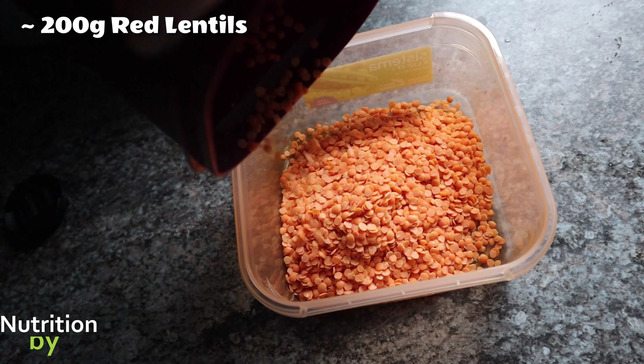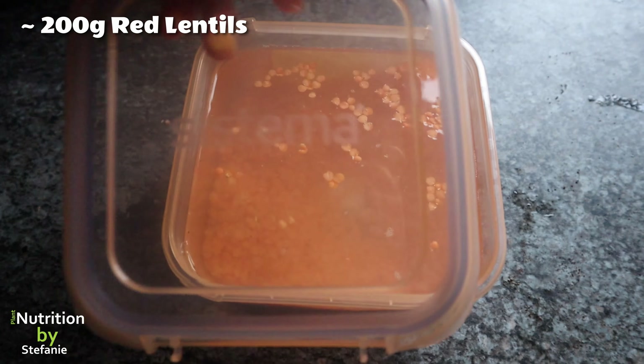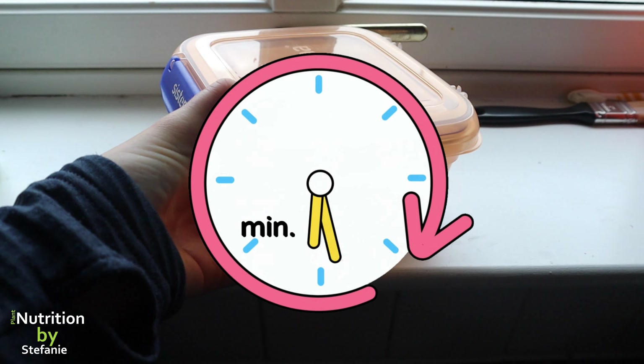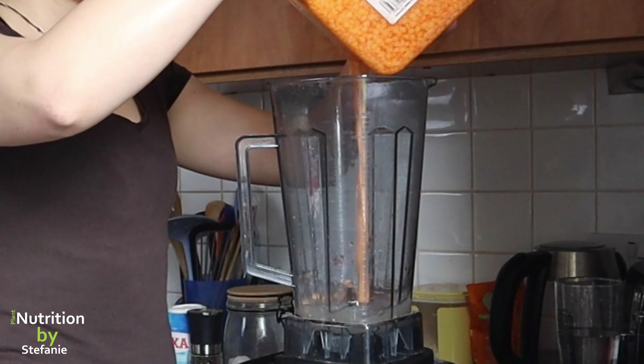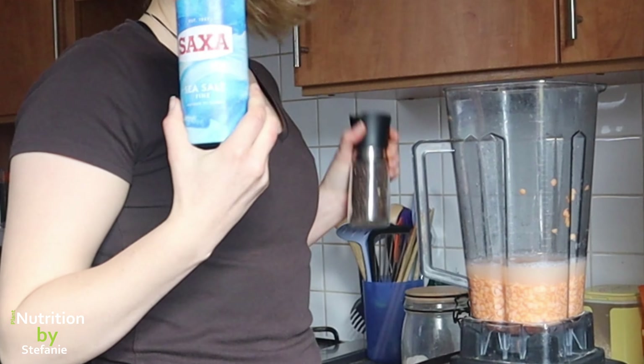The flatbread recipe serves three people, so we need 200 grams of red lentils that we're going to soak with cold water for around two hours. That step is really important for the consistency and the structure of the flatbread. I tried not soaking them and it works, but this is definitely the best practice. Afterwards we're going to put them in our blender.